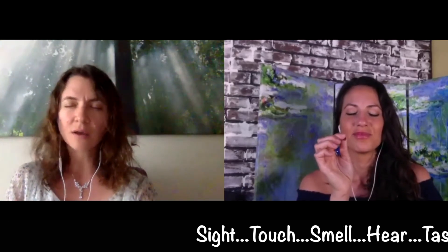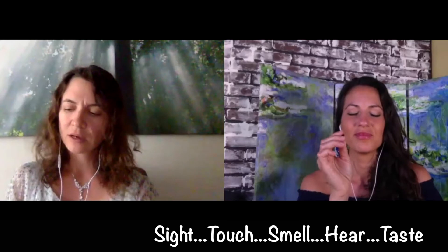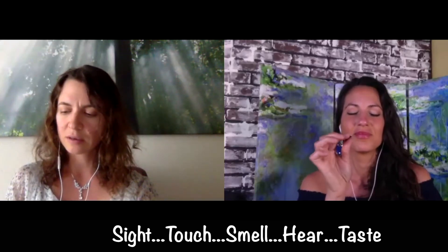Now bring your attention to touch. Hold it between two fingers and bring your awareness there. If you want, squeeze it a little — just to notice: is it soft or hard? Is it smooth or rough?